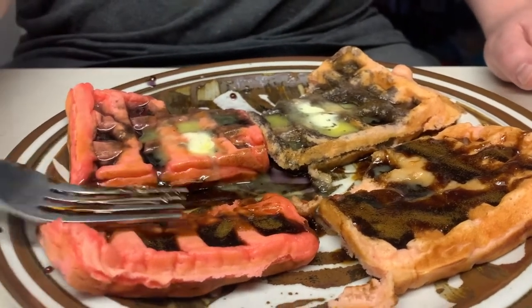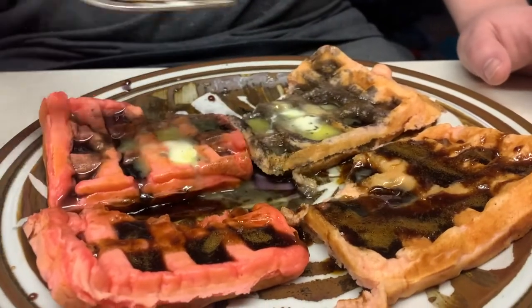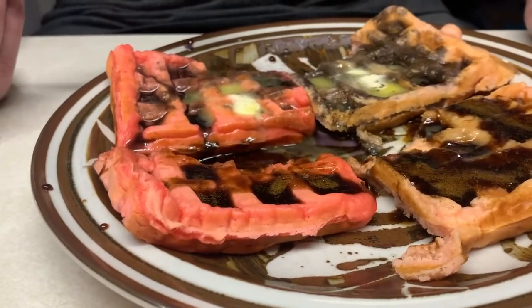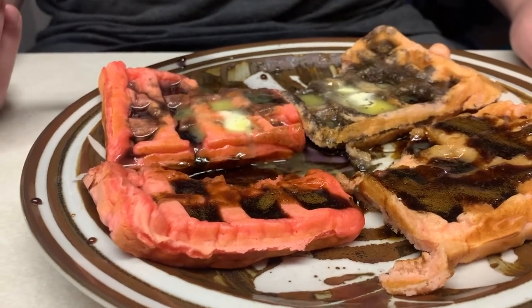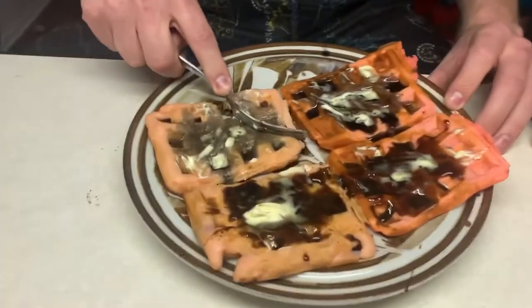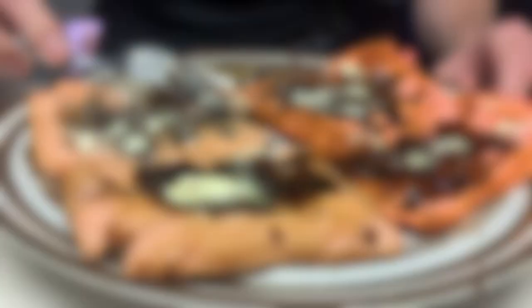Do you consider yourself a gamer, sir? Yes, top tier. Using my fantastic gamer skills I've snuck into this laboratory of top secret proportions to try the new enhanced gamer breakfast. And I'm about to see this — it's very, very beautiful. Do you feel a surge of energy?